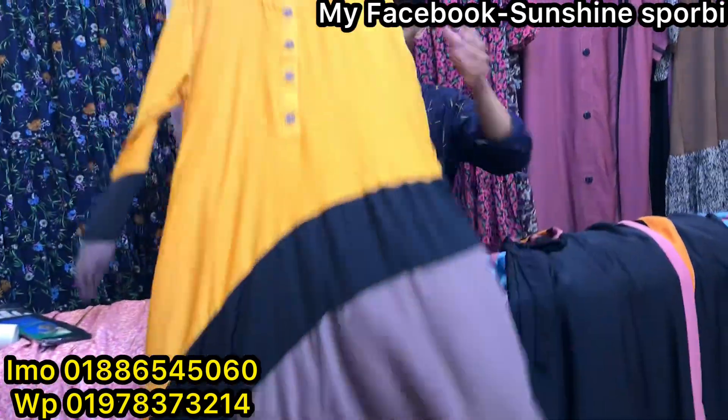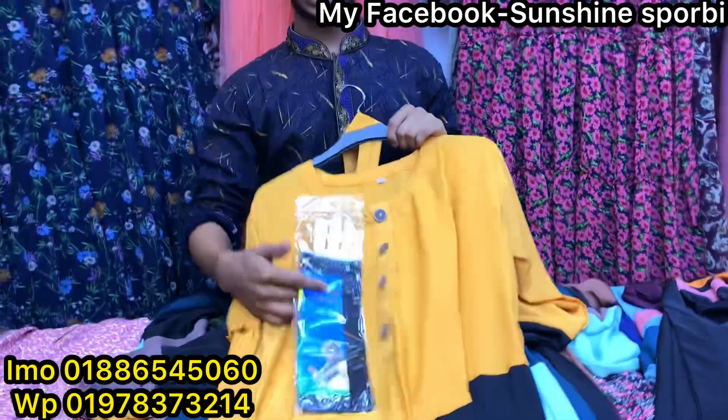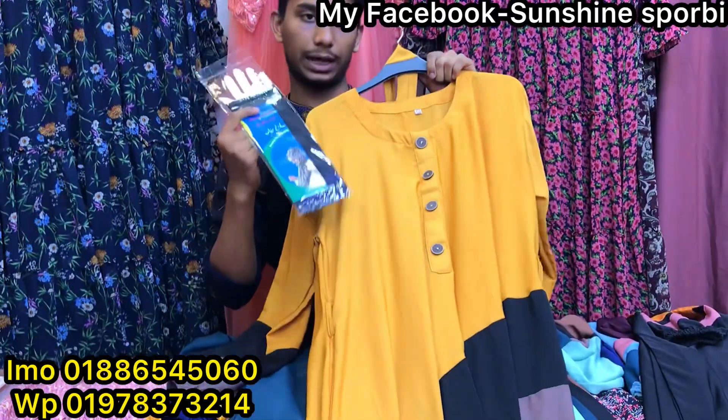By taking the price, you can see the color. But if you want to buy a gift from these, you can give a gift.